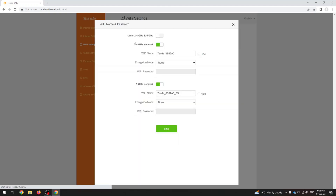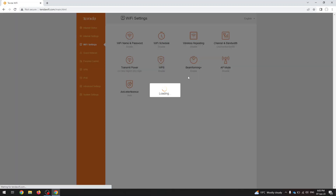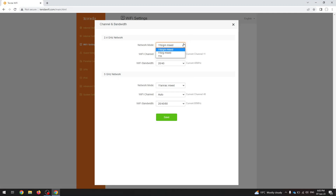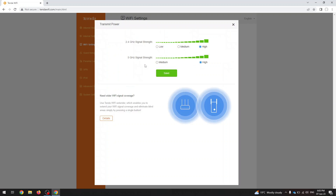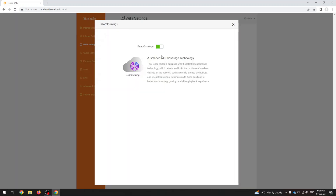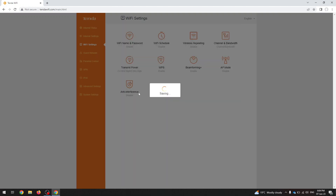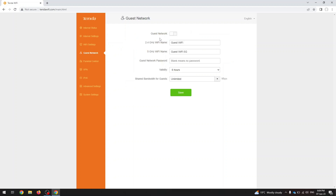Under the Wi-Fi settings you can unify your 5G and 2.4G bands, set up a Wi-Fi schedule for any day, enable wireless repeating, adjust channel bandwidth, see the transmit power and even lower it. There's also wireless protected setup, beamforming plus, access point mode, and anti-interference. You can set up a guest network here.